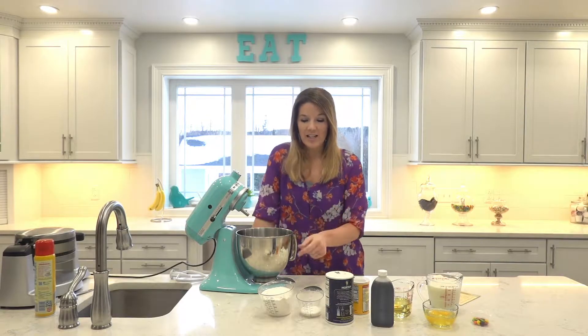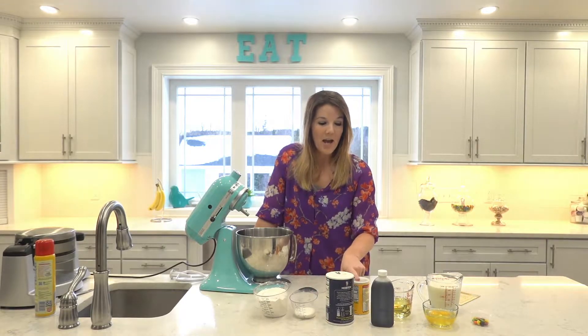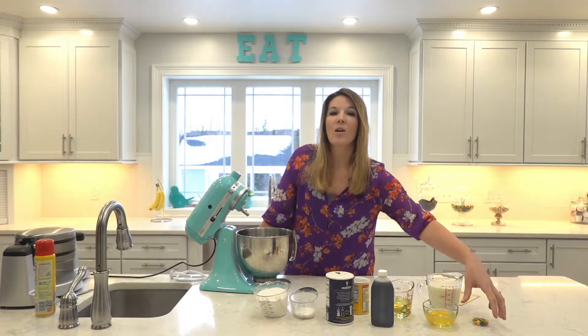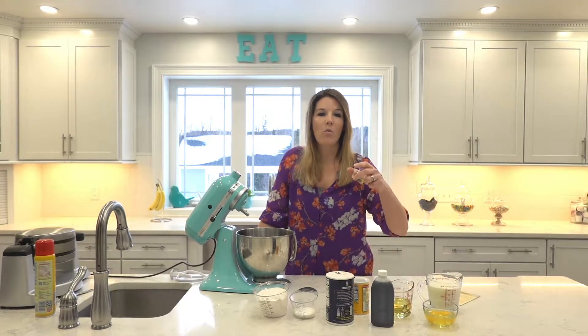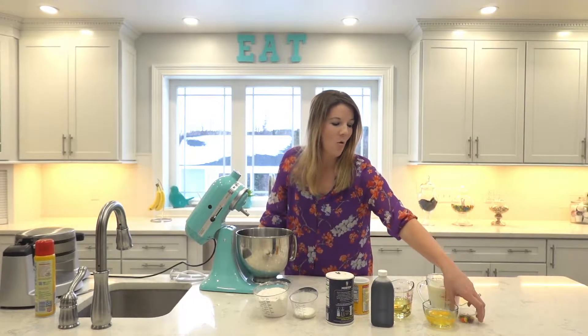So we'll go through the ingredients. I have flour, some sugar, salt, baking powder, vanilla, some oil, eggs, milk, and whatever you want to top your waffles with — if you want to put M&Ms or chocolate chips. We're going to do M&Ms today because my daughter wants M&Ms.